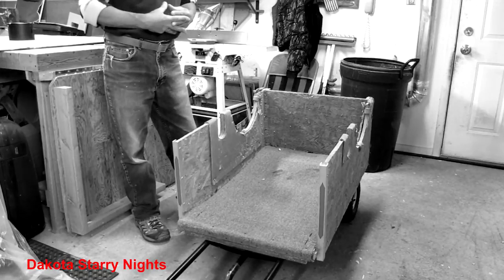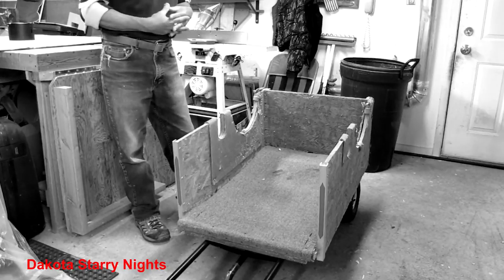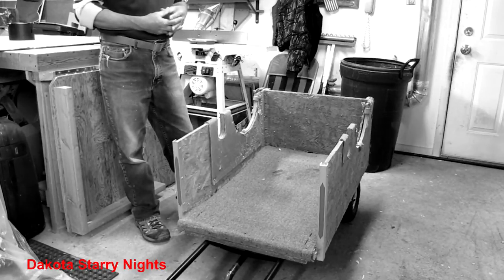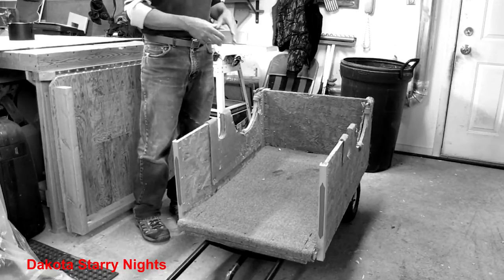So that this is in a shell protected from the wind, allowing imaging on even slightly breezy nights. We'll get to that beach umbrella idea later in the video. For now let's take a look at the G11 and see what I've done to get it ready to adapt to the hand truck.